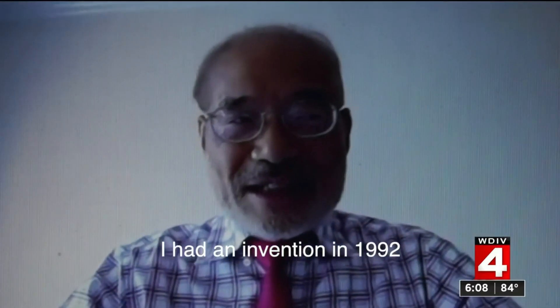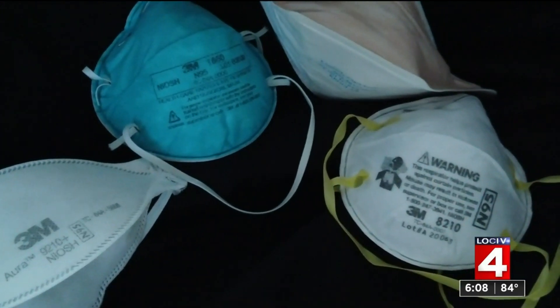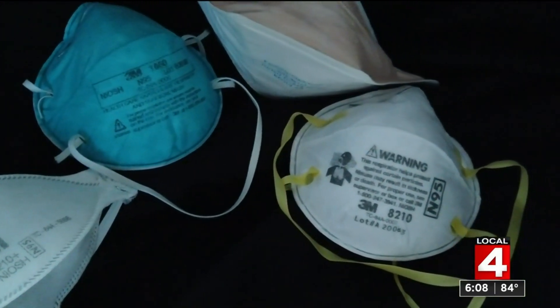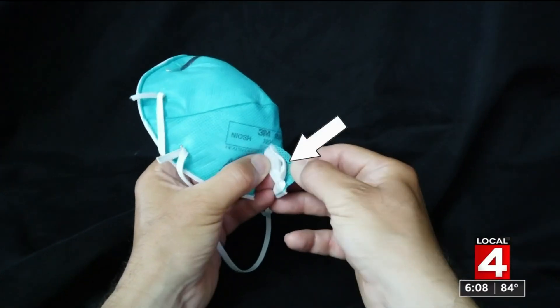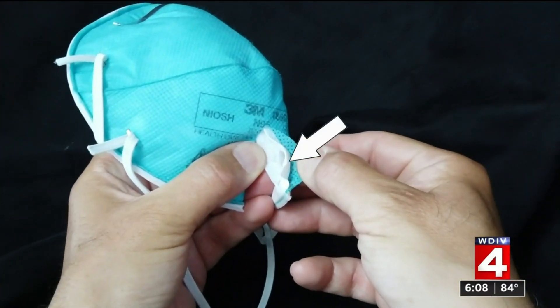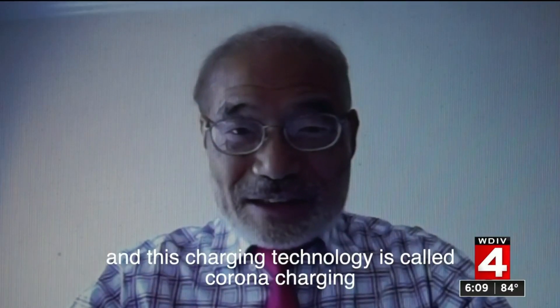The invention in 1992 was a breakthrough in creating the modern N95 mask. It allowed Professor Peter Tsai to bind a long-lasting charge of static electricity to the middle layer of fibrous fabric. This charging technology is called corona charging.